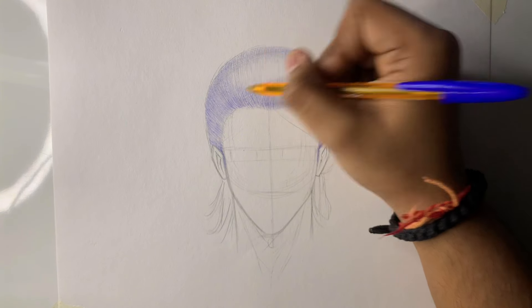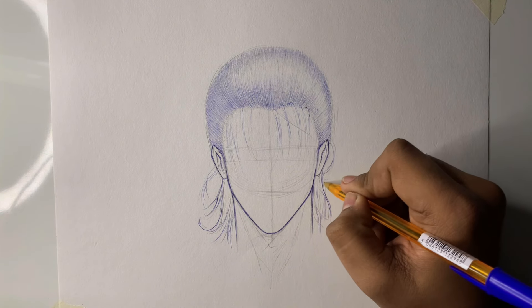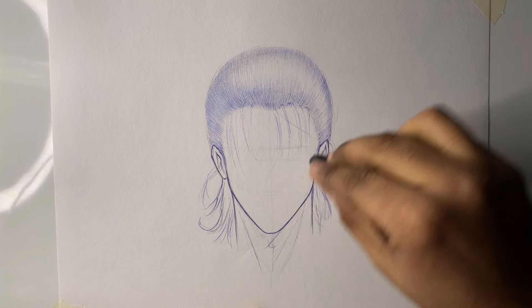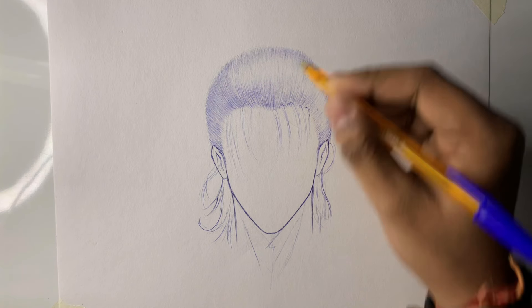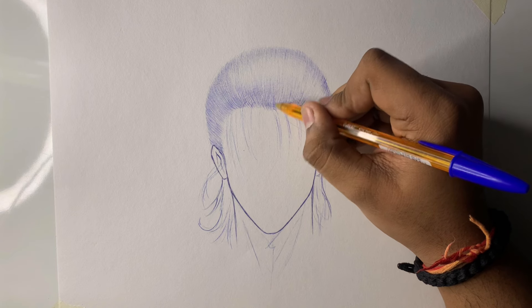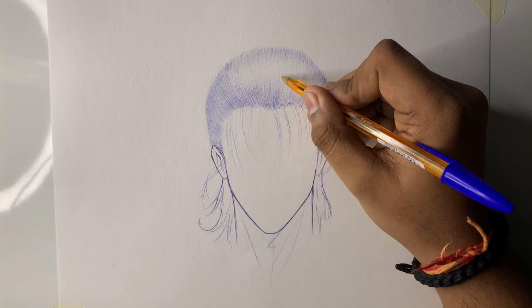As you can see, I have left the highlight part. I am drawing the jaw line. After the first layer is complete, now you can start dark shading, but you have to do it slowly, stroke by stroke. This technique is called single line hatching. This process is a little slow, so you have to keep patience.